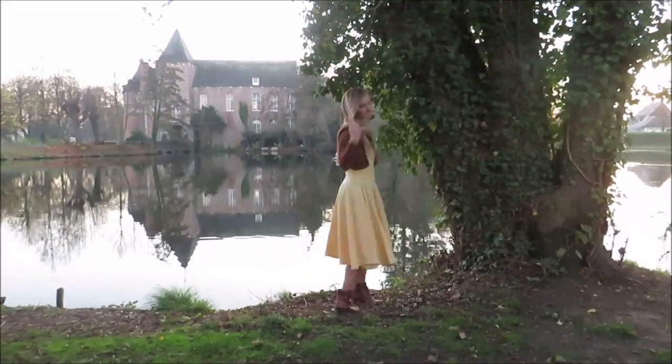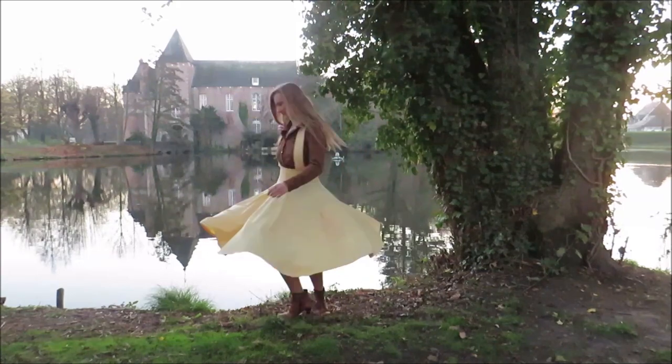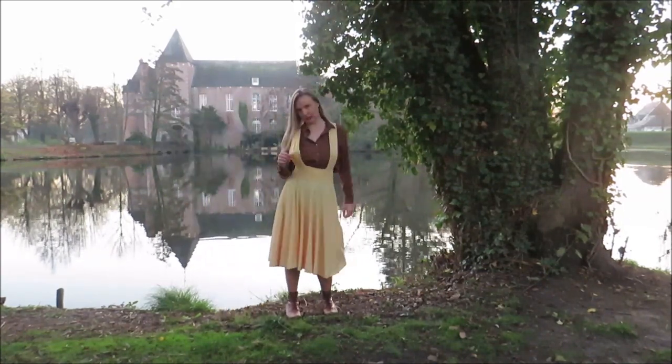Hello and welcome, or welcome back to my channel. My name is Shelly and in today's sewing tutorial I'm going to make a full circle skirt with straps or suspenders.